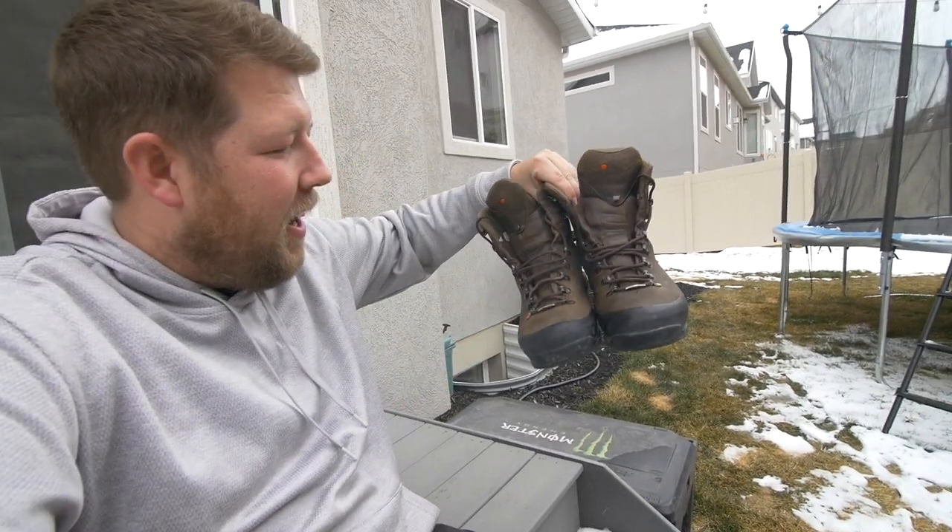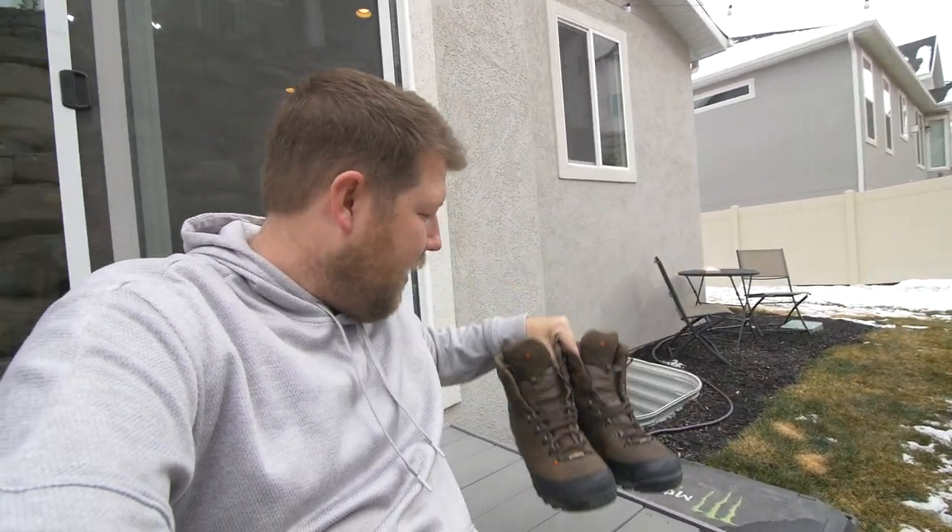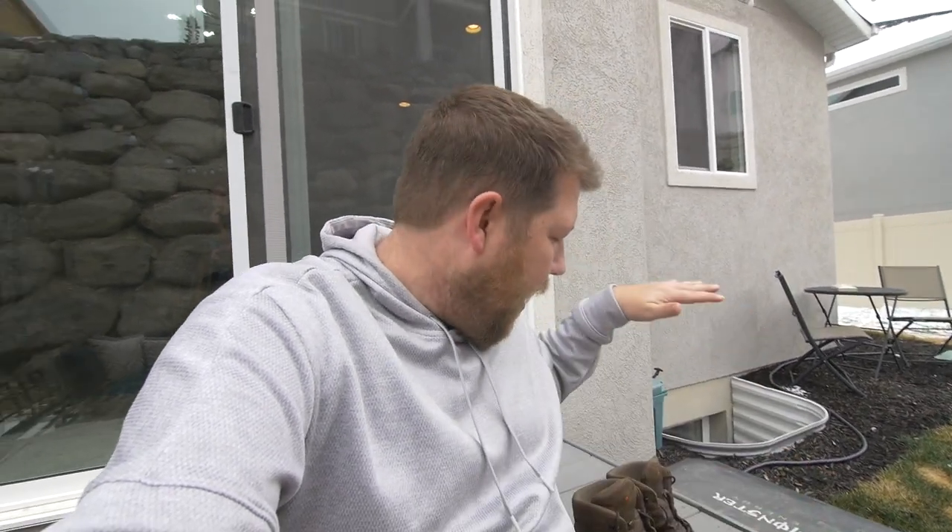So there you have it guys — that is how I clean my hunting boots. Once again, these are Crispies — they're the Nevada GTXs. They are non-insulated, which I like because I have hot feet anyway. There'll be a link in the description below for the boots and for the cleaner, so you have everything you need moving forward for your off season, getting ready for the hunting season this fall.